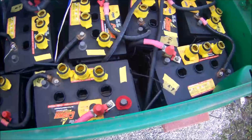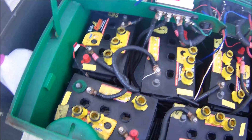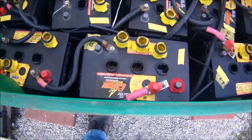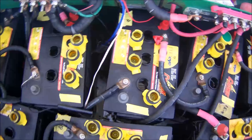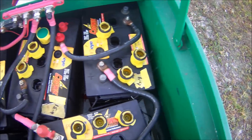These batteries are still performing well — they're about two and a half years old, maybe a little more. But you're looking at $2,000 here in batteries, and I'm not real happy how they're going. When I do make my move, I'll use them until they play out, but I'll never buy flooded batteries again.